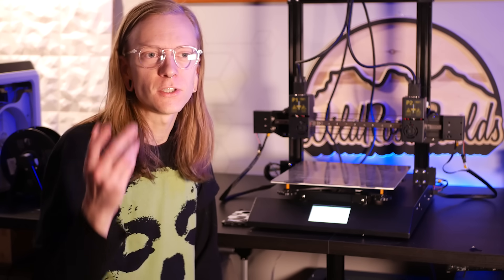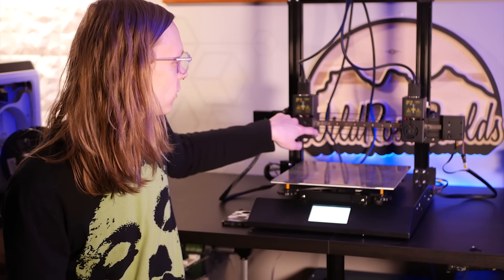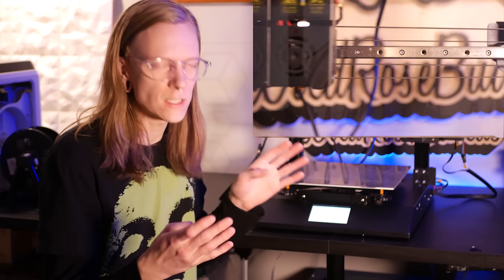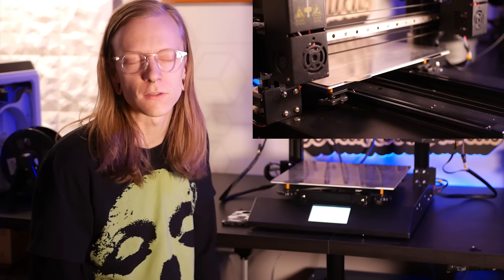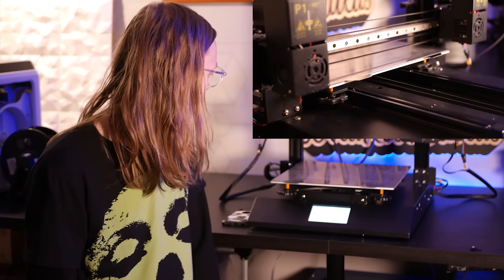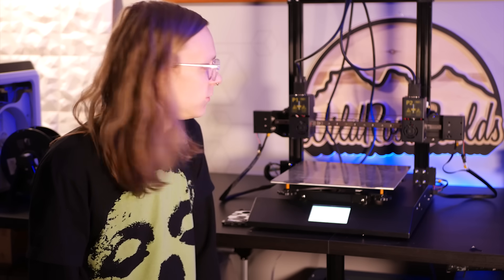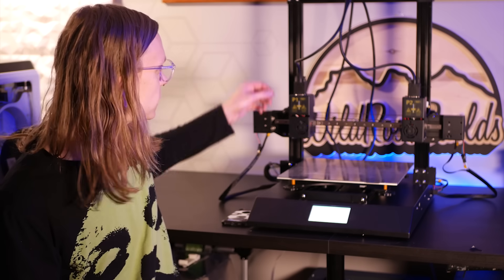Some of the cool features of this machine are the dual independent extruders — they're both on the same linear rail, which is a cool feature, it keeps them in line. It also has two lead screws and it will home each side independently, so that's another cool feature. You can print TPU, ASA, PLA, all the exotic materials you want.